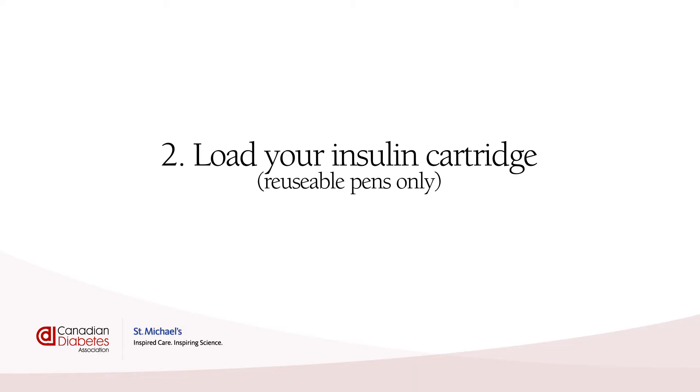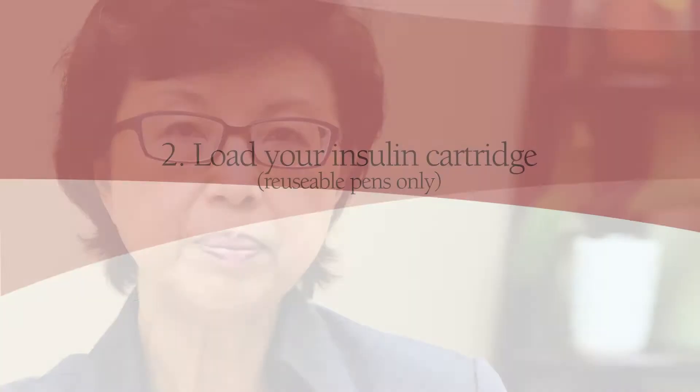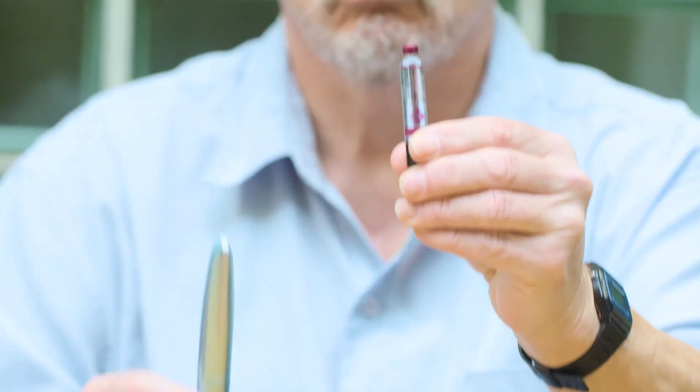Load your insulin cartridge — reusable pens only. This step is only for people using a reusable pen. If you're using a pre-filled insulin pen, you can skip ahead to step 3: mixing the insulin.